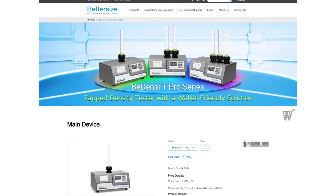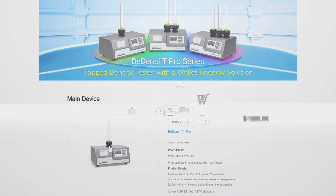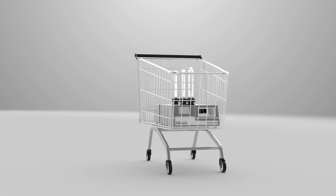Wondering how much you can save by choosing this instrument? Head to our online store for more pricing information. Let's see in which industries our product has already been applied.